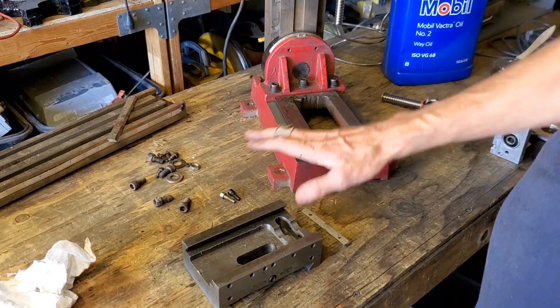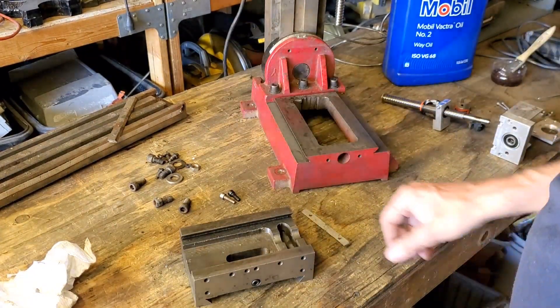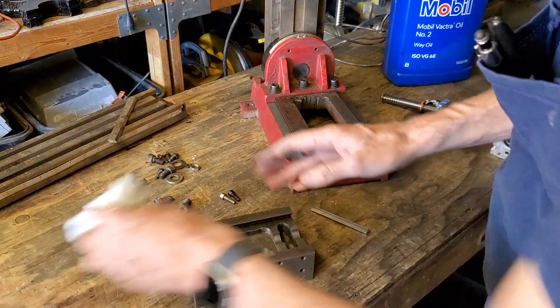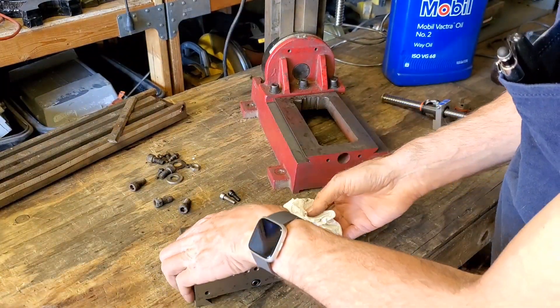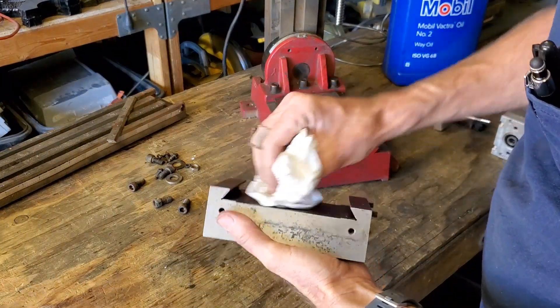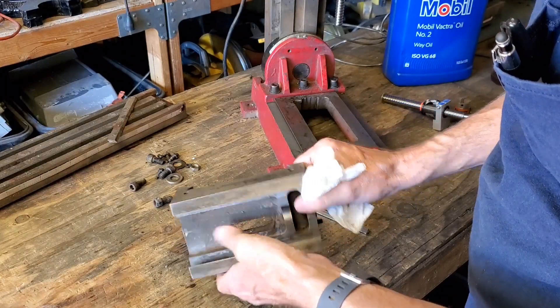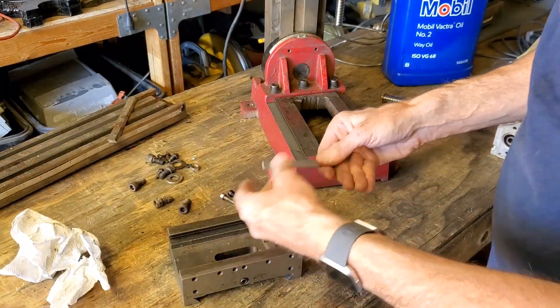So we're starting with the Y axis, of course, because that needs to go on before the X. I got this all cleaned up here. It wasn't too bad — there was surprisingly a large amount of grease in there, which really shouldn't have been there. It should have been oil. Got the gib all cleaned up.